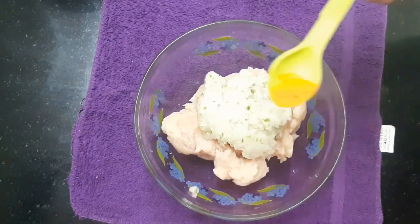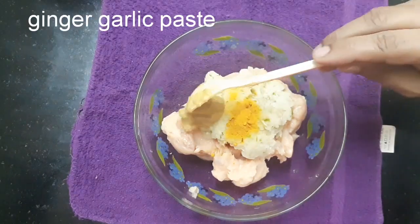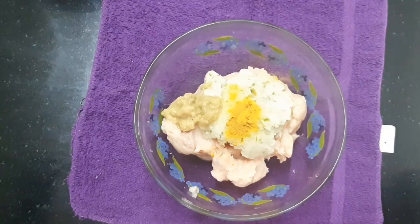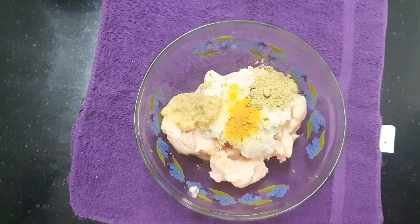Cut an egg in a bowl. Add 1-4 tablespoon of mango powder. Add 1 tablespoon of paste, 6 tablespoons of paste, and 1 tablespoon of paste.